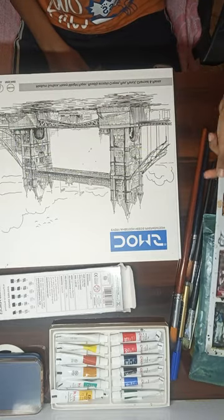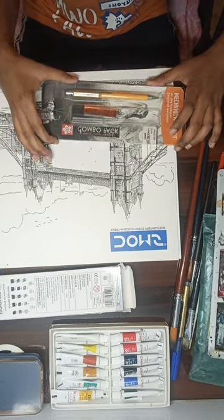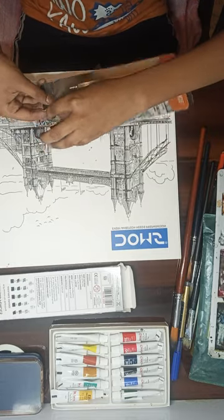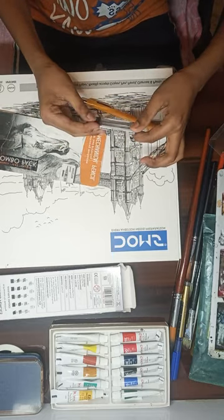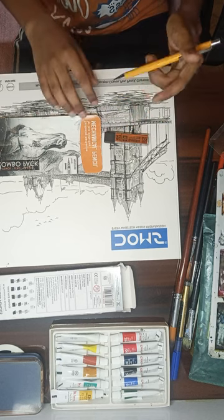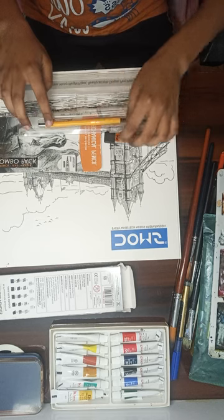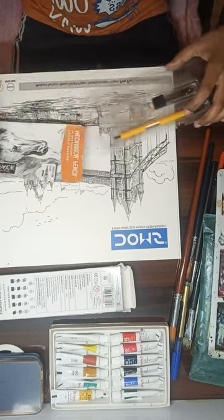Next is the Sakura mechanical pencil that I use for sketch references. It comes with 12 lead refills — HB leads — and a synthetic eraser included. I think it's around 300 to 400 rupees. It's pretty good overall and I like it.